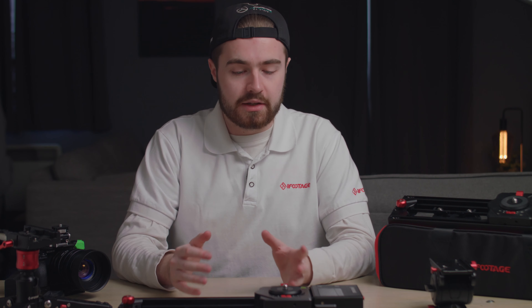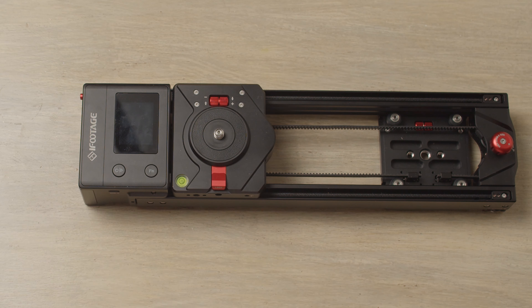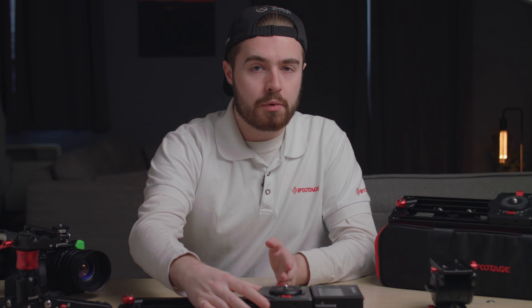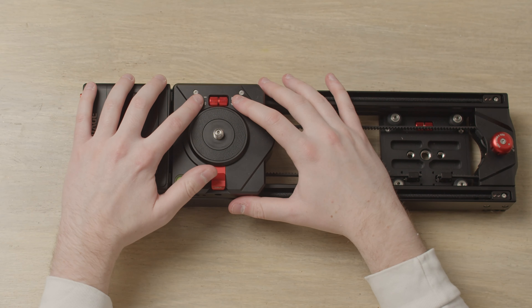The next thing we want to do is check the carriage tightness. Move the carriage to the left-hand side of your slider — just here where the screen is on the left. Then wiggle it; if there's any visible wobble, you want to go to the carriage tightness adjustments just here.